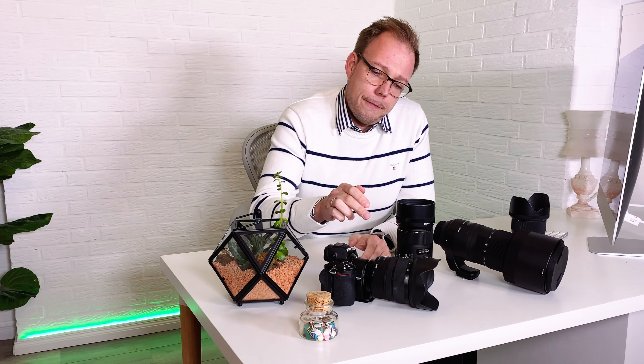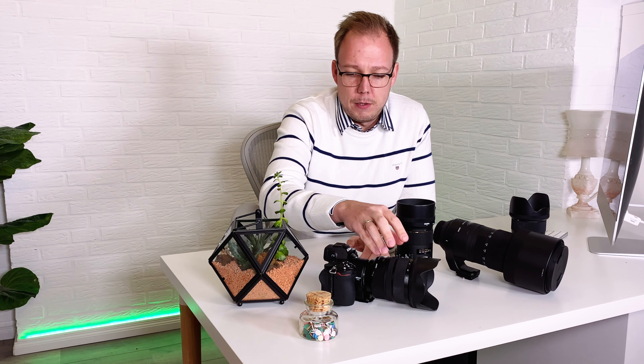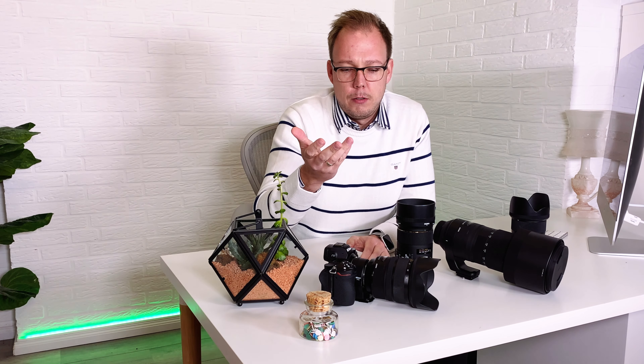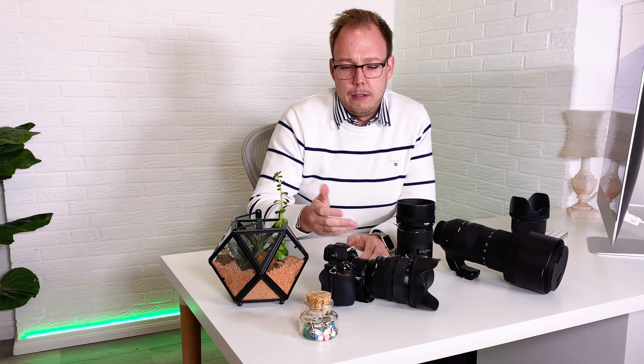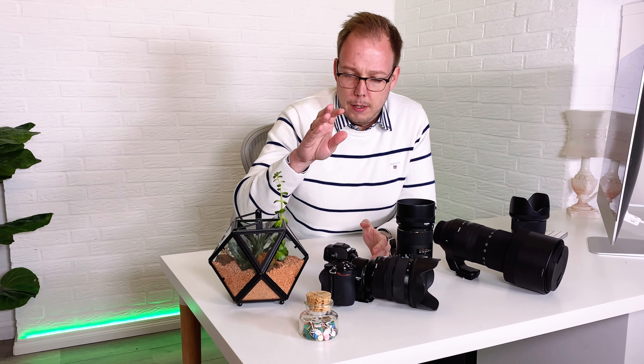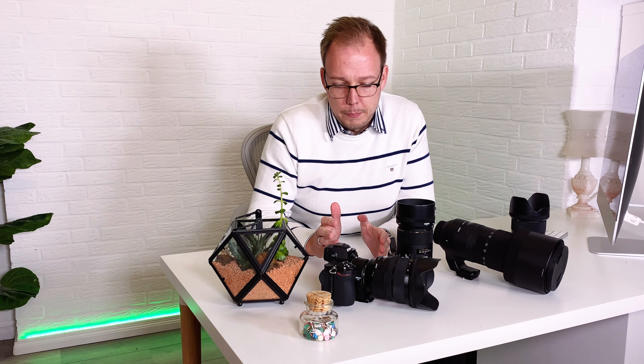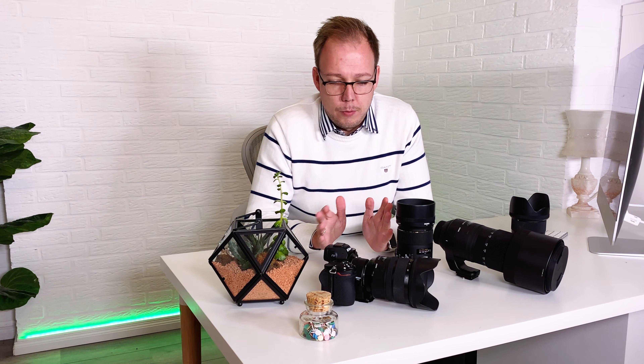Which lenses have I tried? I tested the 24-70mm f/2.8 from Sigma, which is my almost always-on lens — it works perfectly. The camera recognizes the lens, all controls are available, and optical image stabilization works perfectly.